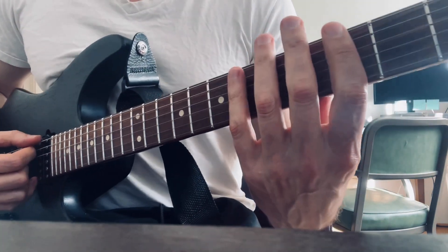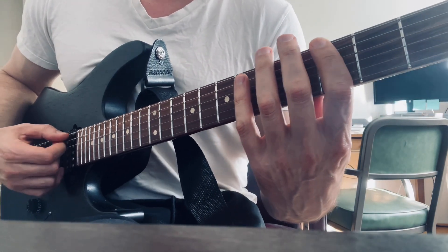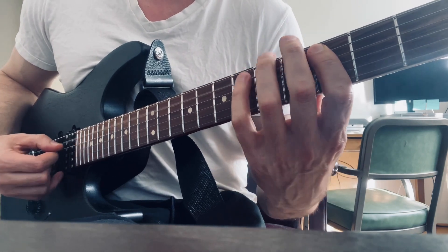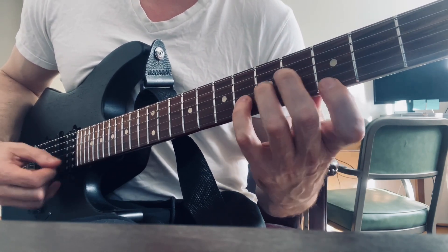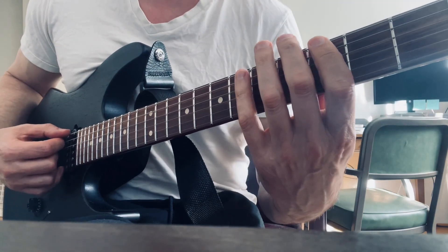Another really good one is pentatonic stuff for people, because you've got two notes per string, so it's pretty user-friendly. So here's a good pattern, and that can be used for actual playing.